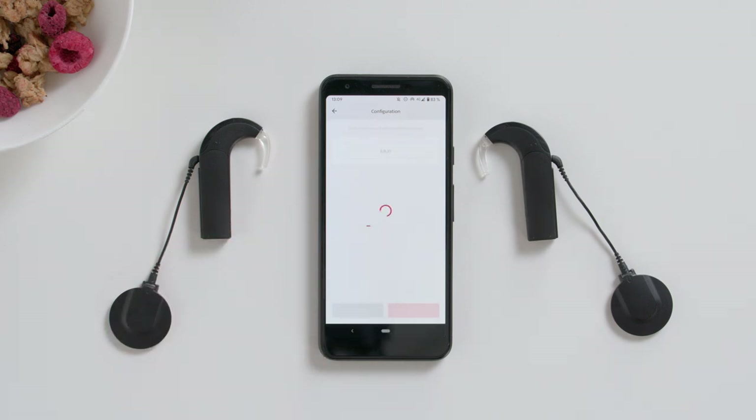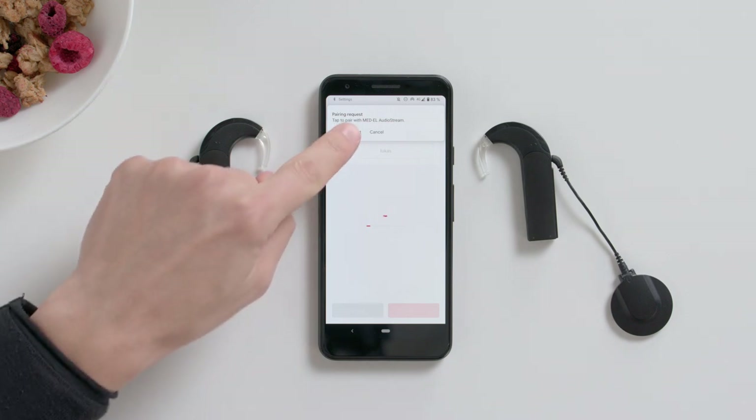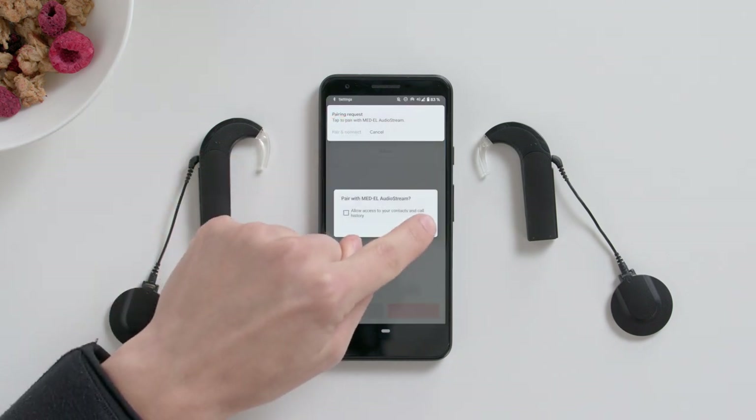If a Bluetooth pairing request screen appears, tap Pair. Repeat this for your second AudioStream, if you have one.